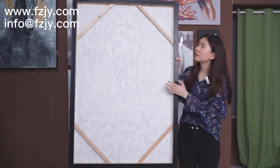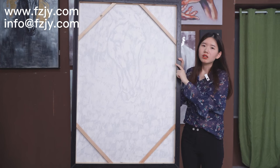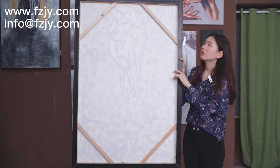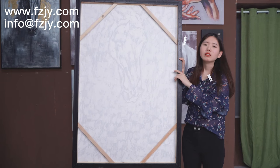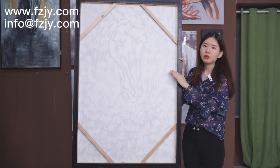Now, the back is like this. And the stretch frame, we use fir wood. It is very solid and anti-corruption treated.